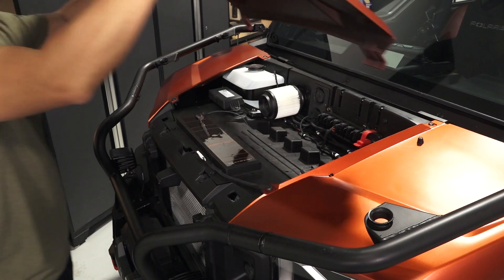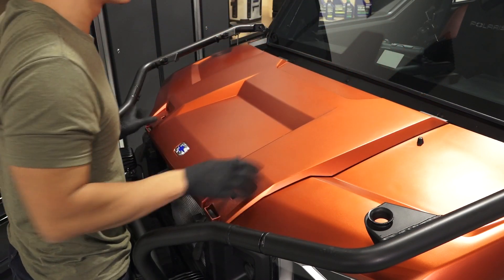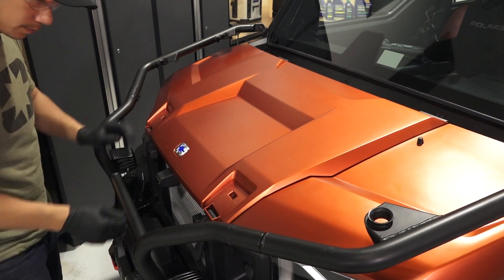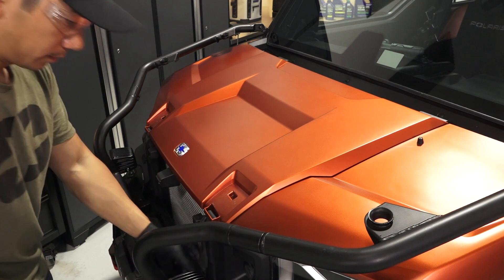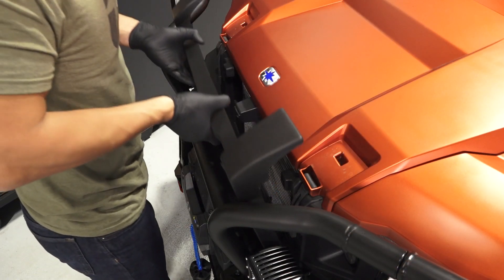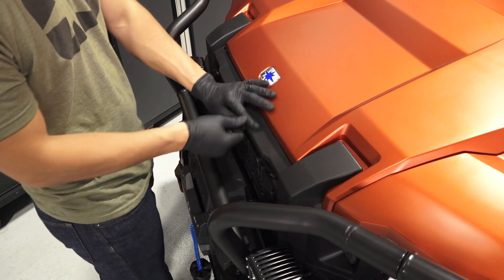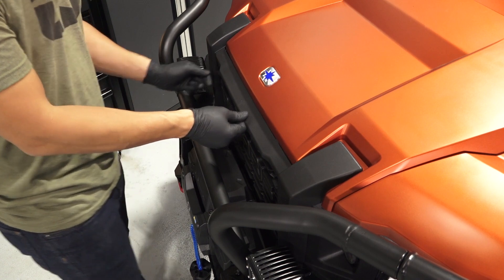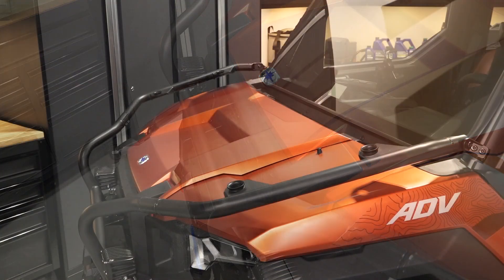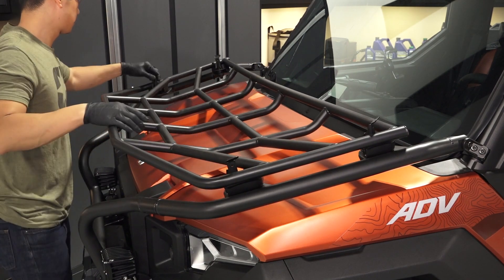To install the hood, begin by putting the tabs on the hood through the openings in the underhood liner, then lower the hood into position. Pull the rubber straps down over the hooks to secure the hood. Put the tabs on the grille through the openings in the front fascia and push the top of the grille into proper position. Push each stud in and turn one-quarter turn clockwise to secure the grille. Reinstall the hood rack, if equipped, by engaging the four latches.